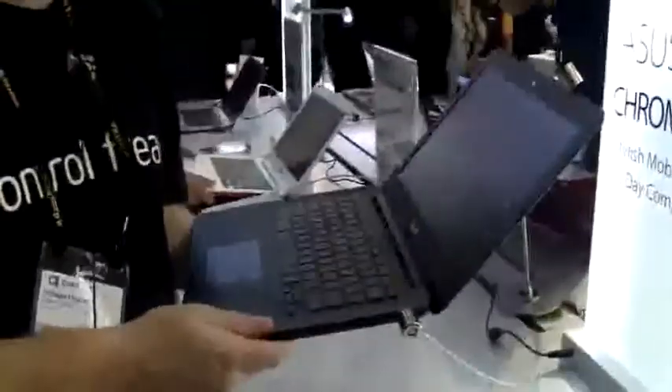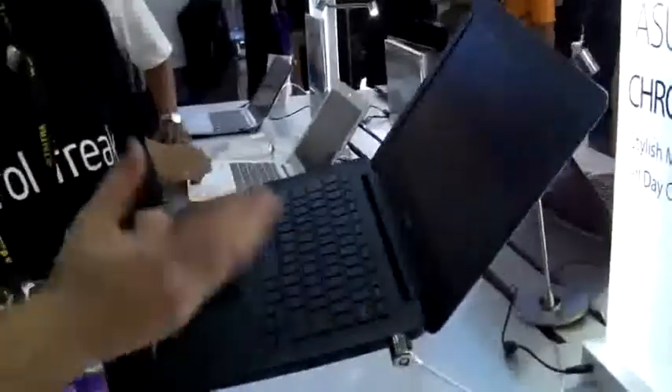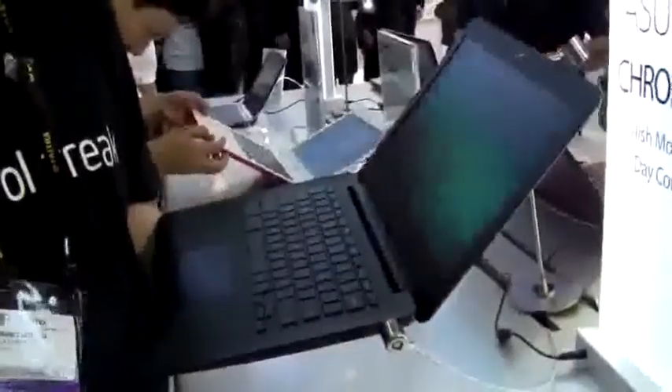One thing that's a little disappointing is only 16 gigabytes of storage, which is okay for a tablet or smartphone but for a notebook maybe we need a bit more — although Google is giving you 100 gigabytes free on Google Drive for two years.